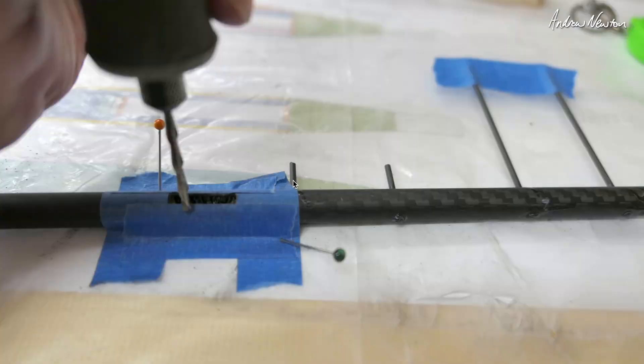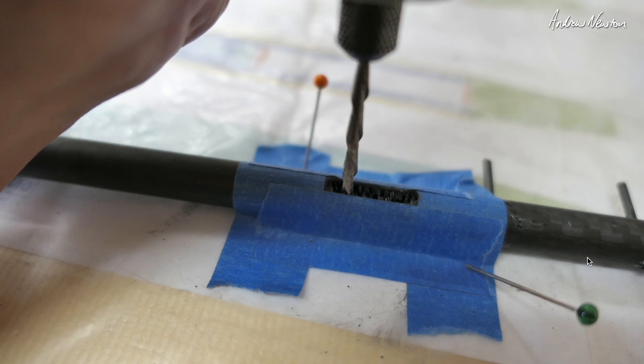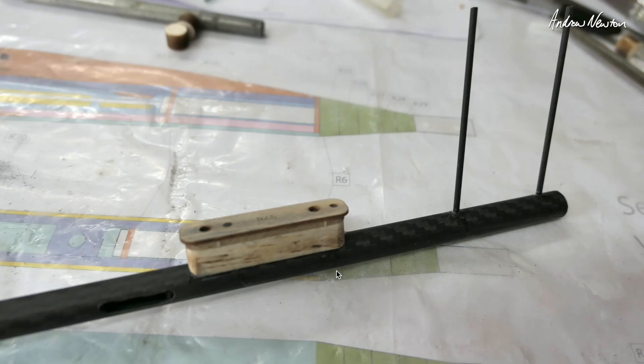Now we're working on the tail boom. Here you can see the two millimetre carbon fiber rods that have been glued into those holes we drilled before for mounting the horizontal and vertical stabilizer, and also milling out slots for the push rods to come through using a Dremel. Here's a little pedestal to mount the horizontal stabilizer on — that's balsa and plywood with some retained nuts in there to bolt into.